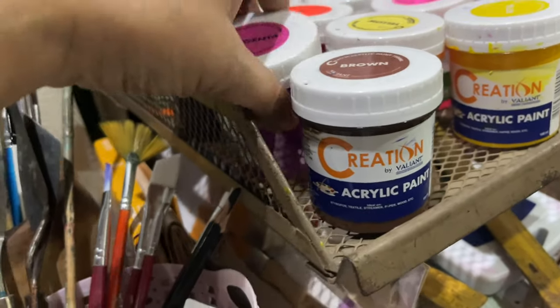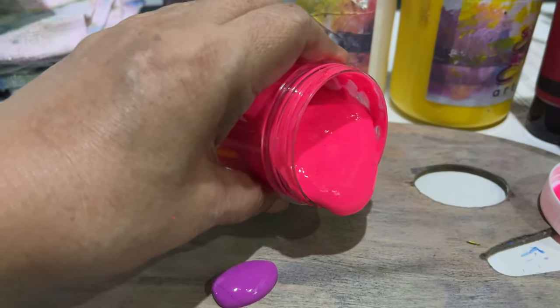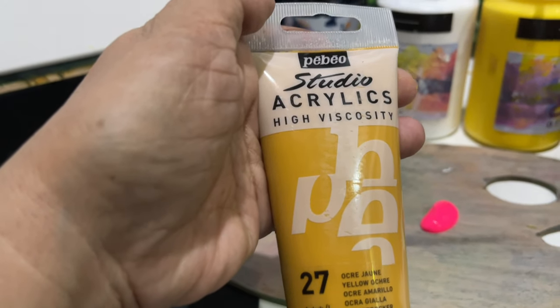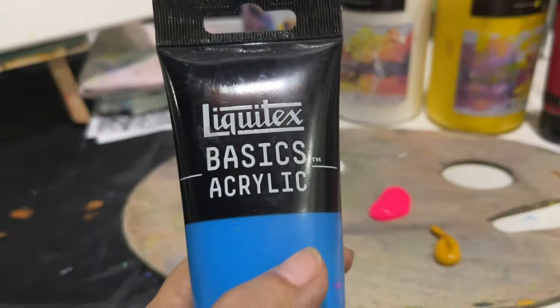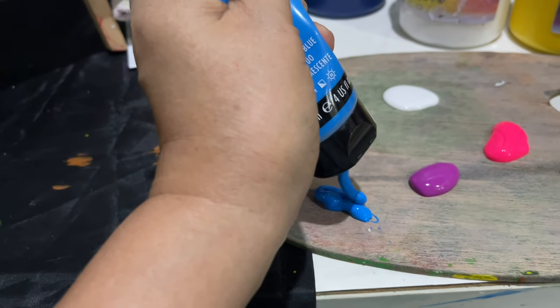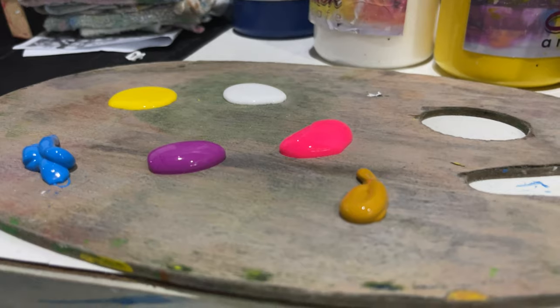I'll show you one from this one so you will know the difference. This one came out a little bit — let me try this other one — so it's not as liquid. This is Tabeo, and this one is Liquitex. We will demonstrate how each one rubs on the canvas.